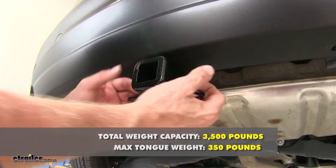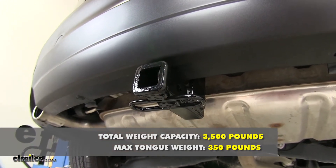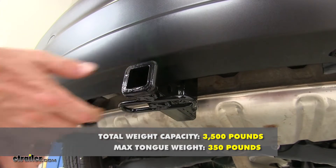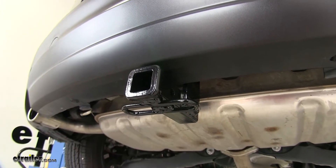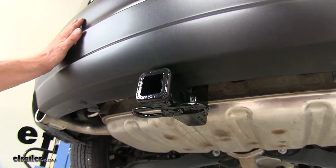Weight capacity of our hitch is going to have a tongue weight — the weight that pushes down on the hitch — of 350 pounds. This also has a pull weight of 3,500 pounds. Of course, you want to double check with the owner's manual or your dealership to make sure that your vehicle can handle those kinds of weights.